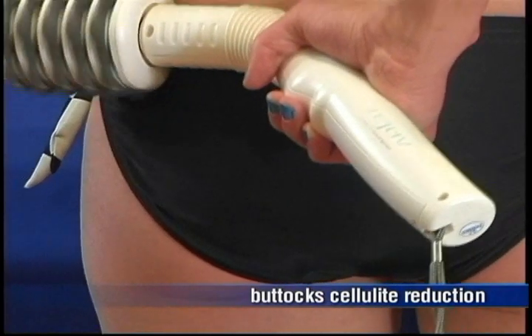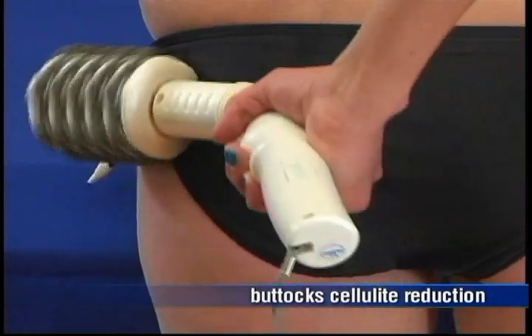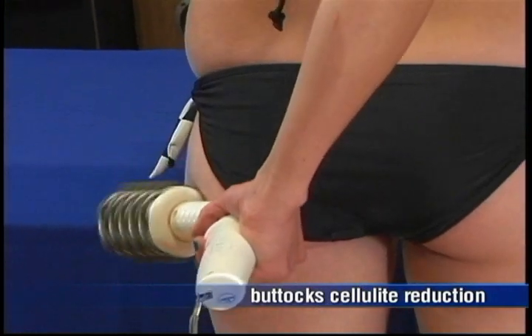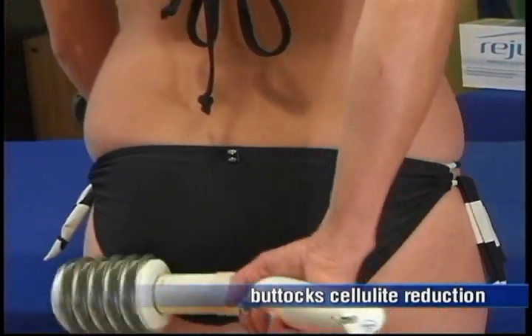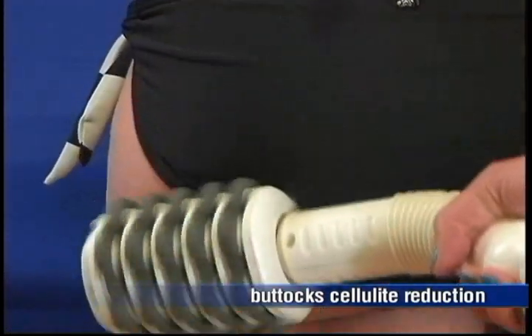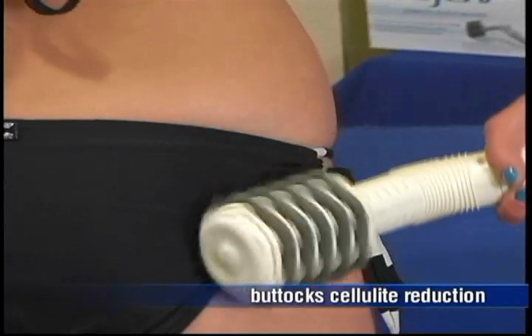Exercising the rollers over your buttocks 20 minutes per session, in the comfort of your home, is the most economical and effective way to restore firmness to your gluteal muscles and smoothness of the skin on your buttocks. The rollers cause a wavy motion into the skin, which in turn will make the cellulite in your buttocks less obvious. In addition to cellulite reduction, your range of motion will increase as well.